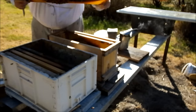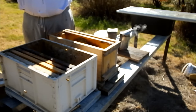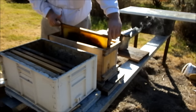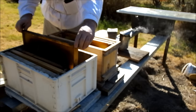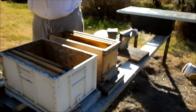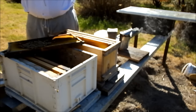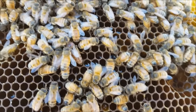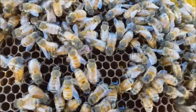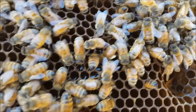There are a few capped brood cells on this frame. I've also got eggs and young larvae in there. There's my queen wandering around. As you can see, very few bees - but if you look carefully, there's a bee there with pollen stores coming in.